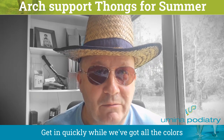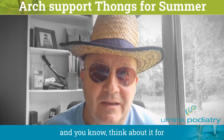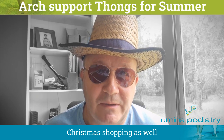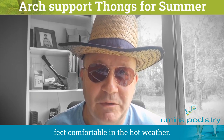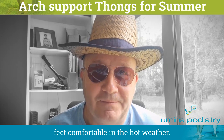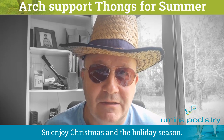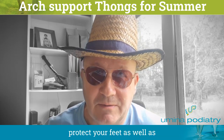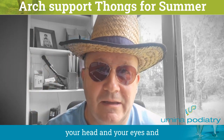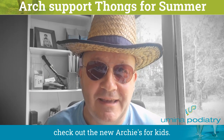Get in quickly while we've got all the colours, and think about them for Christmas shopping as well, because they're a great option and a great way to keep your feet comfortable in the hot weather. So enjoy Christmas and the holiday season — remember to protect your feet as well as your head and your eyes, and check out the new Archie's for kids.